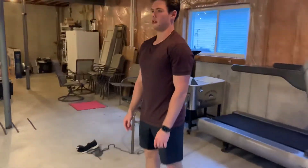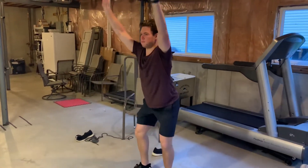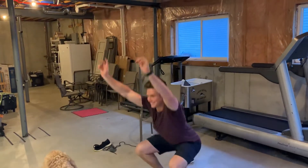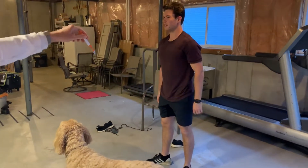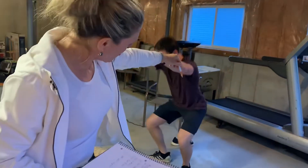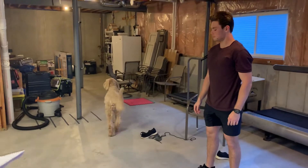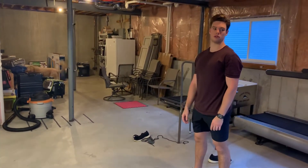For squats, we are going to do full range-of-motion squats where our hands go up and down. Chest up, hips below our knees. As long as you are capable of going below parallel. If you're not capable of going below parallel, squat to where you're capable — that's fine. Just put in the notes that you did partial-depth squats.